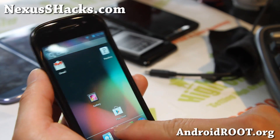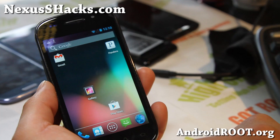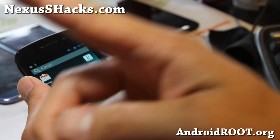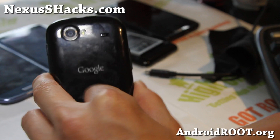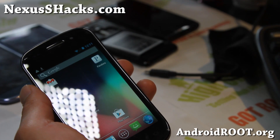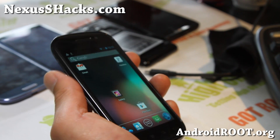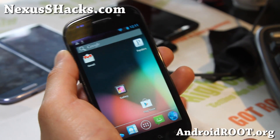Thanksgiving is coming up soon, so make sure you get that turkey if you're in America. Thanks to you guys for watching this video. If you have a Nexus S, try it out and let me know what you think. Don't forget to hit that like button and the subscribe button. And if you have a Nexus S, sign up for my email list at NexusSHacks.com — we update you roughly once every two weeks with ROMs, tips, and more. Thanks guys, stay high on Android and see you all later.